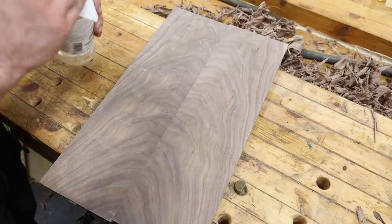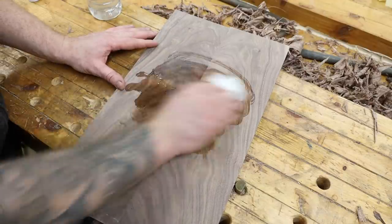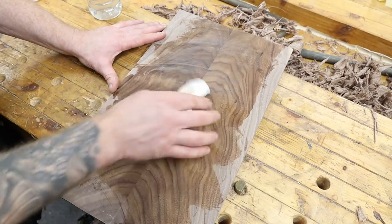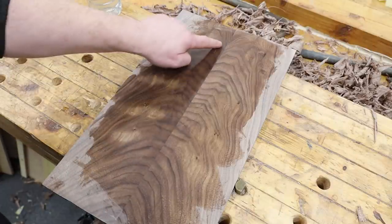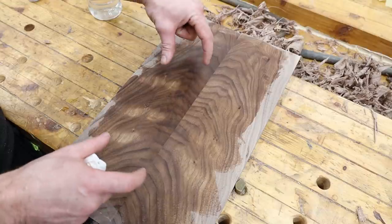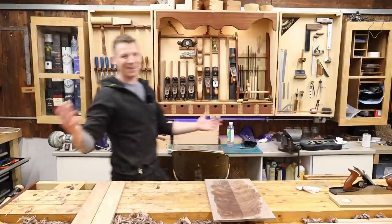I'll put a bit of mineral spirits on this — it'll just evaporate off, it won't leave anything in the wood, it's just to highlight the grain. There we go — that should be a really nice figure for a box top. I might use multiple pieces for some nice small boxes. You can see we almost have a good book match all the way down — it's a nice design on either side. Just be careful: when you're planing down both sides, you're actually changing the match the more you plane off each edge, and if it slips in the jig it won't quite line up. But I still think that is fairly pretty.